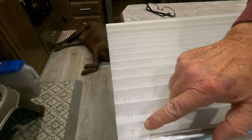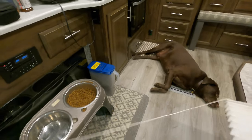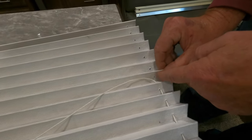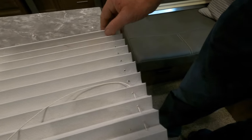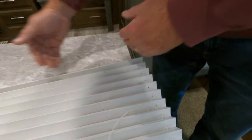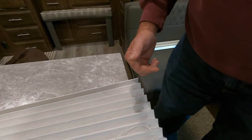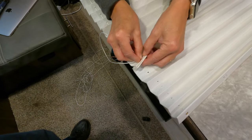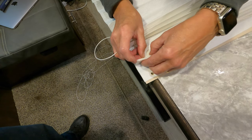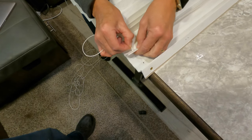We then took the string and began running it down through the pleats on the first section and stopped. Now we're running it through this side. As you can see, you can pinch two pleats together and feed it through slowly and carefully, because you want to get both of these through the first section since we're going to cross them later. You'll want scotch tape on the end of the string, as duct tape is just too thick. You can probably do two or three pleats at a time.